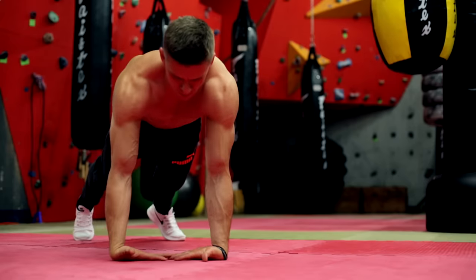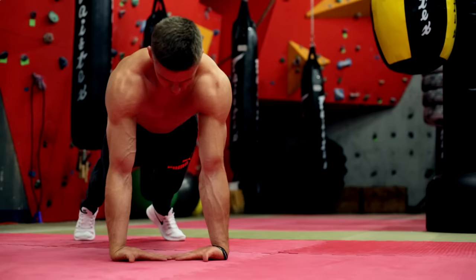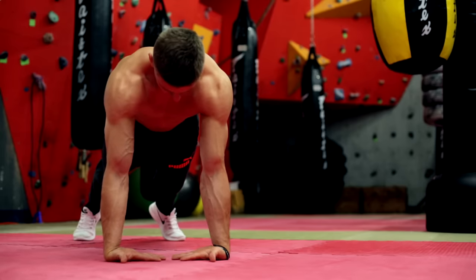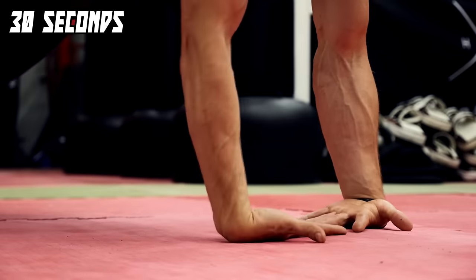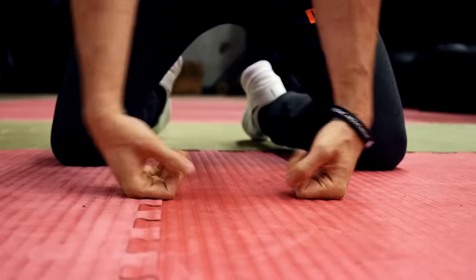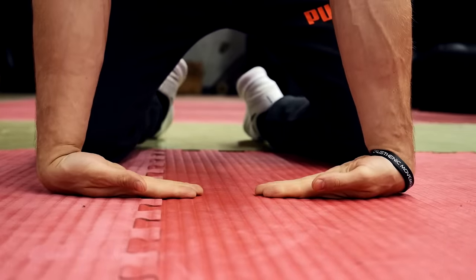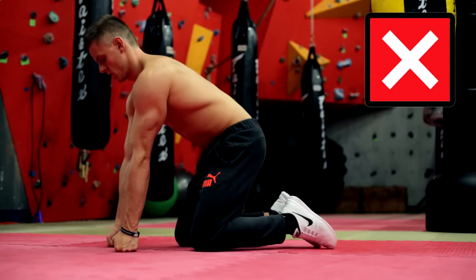Now we move on to the extensors, where we are switching the position of our hands. These movements are very uncomfortable if you are not used to it, but it will build up a strong wrist. Always remember to start with an easier version first. It's okay if these exercises are hard for you, but you shouldn't feel any uncomfortable pain. For the next movement, start with your fists on the ground and use the extensors to shift your hand position. Always take care that your arms are fully but not overextended.